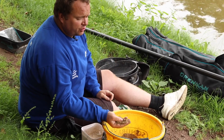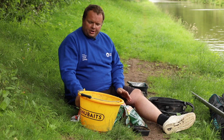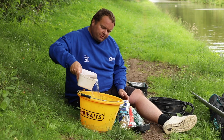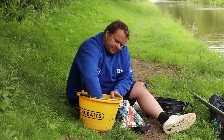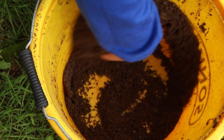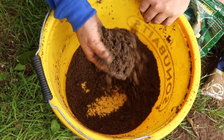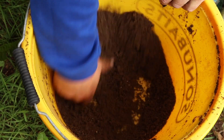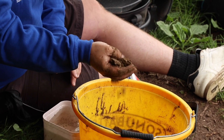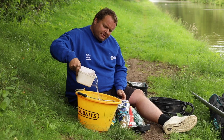If you just tried to throw it in dry it wouldn't sink — you need to wet it so it goes down to the bottom of the canal. Rather than pour a load of water in one go, which risks spoiling it, just put a bit in at a time. You can always add more but you can't take it out. Use a round bowl like this — it gives you plenty of space to work the mix. It's still too dry if it's not forming a ball, so just add a bit more at a time.